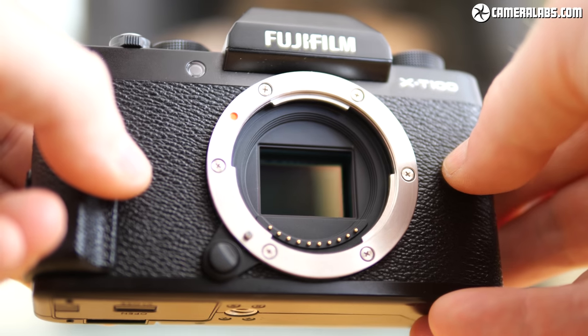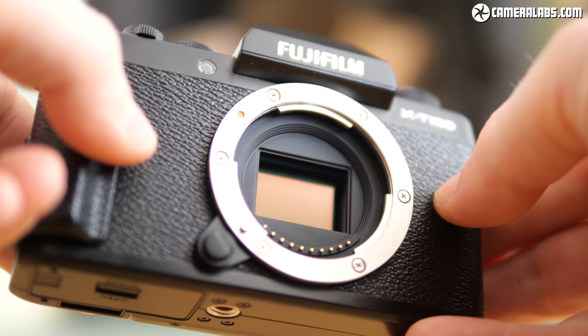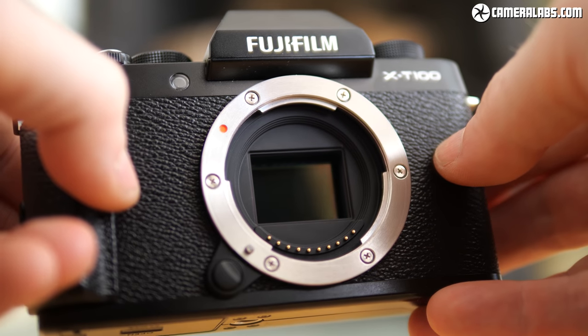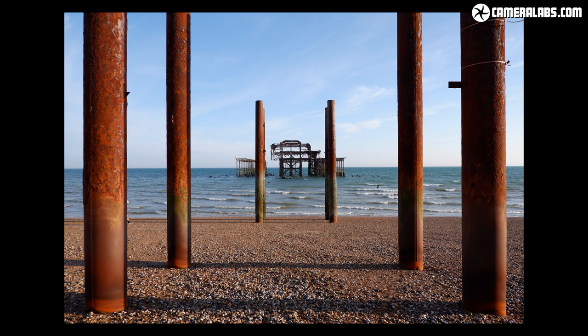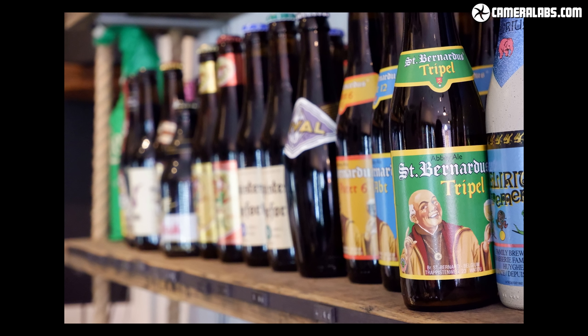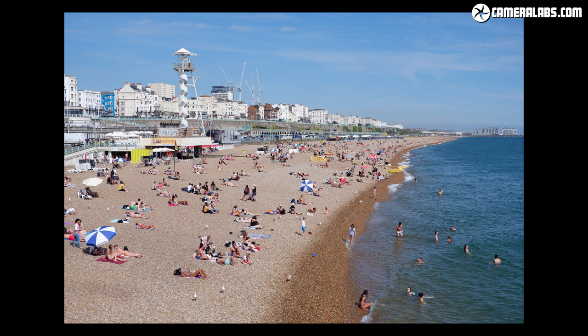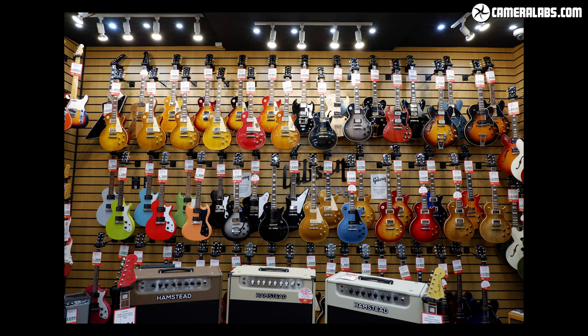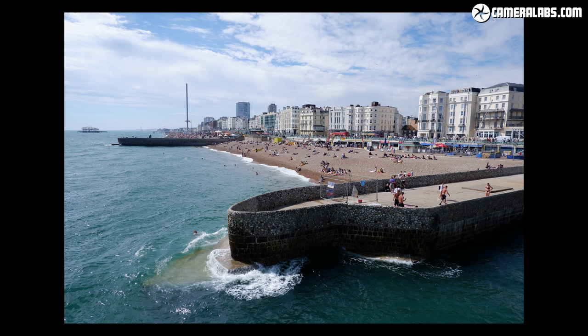At the heart of the X-T100 is a 24MP APS-C sensor that reduces the field of view of all lenses by 1.5 times, so that 15-45mm kit zoom becomes equivalent to around 23-68mm. It's important to note the X-T100 does not use one of the proprietary X-Trans sensors of the higher-end Fujifilm bodies. Instead, like the X-A5 and X-F10 Compact, the X-T100 employs a CMOS sensor with a more traditional Bayer colour filter array like much of the competition.